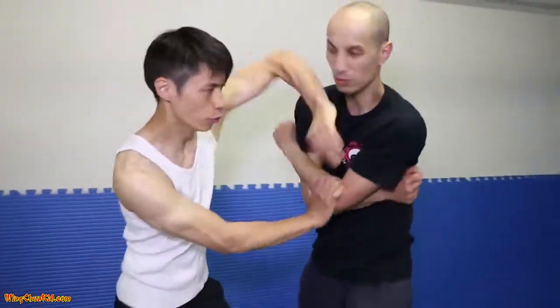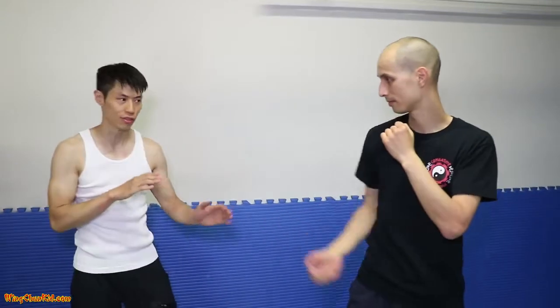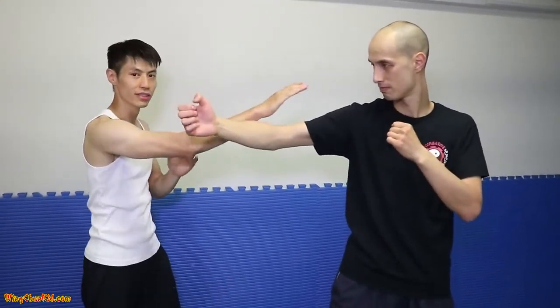Welcome to Combative Wing Chun. Today I'm going to show you the top ten Wing Chun techniques, step by step. The first one is Biu Sal — it gets on a certain line, going straight up. My target is his eyes, and at the same time I'm redirecting his punch.